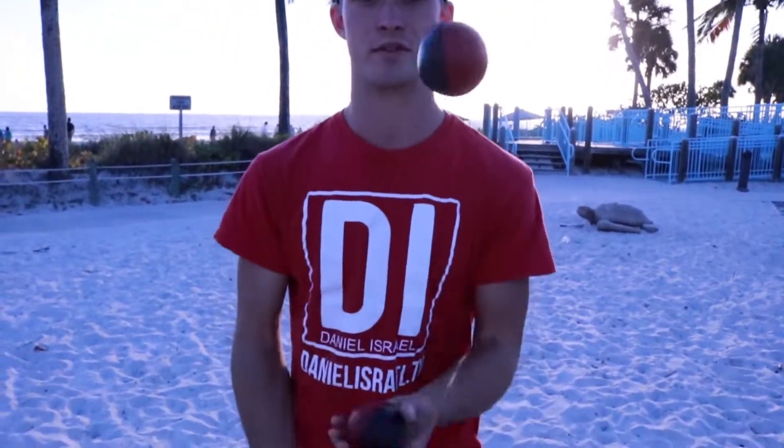So check it out. Just so you can hear it — I'm not sure if you can see it, but I'm going to juggle. It goes tat, tat, tat, tat, tat, tat.